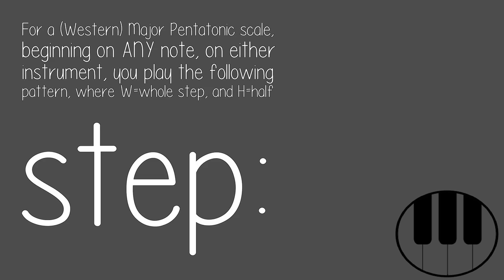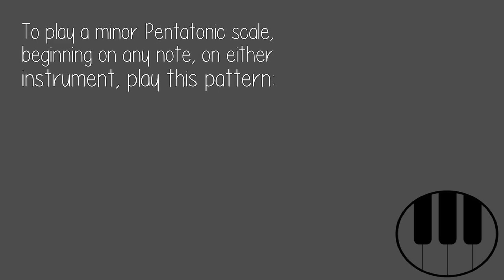For a western major pentatonic scale, beginning on any note on either instrument, you play the following pattern — where W equals whole step and H equals half step: W, W, H, W. To play a minor pentatonic scale, beginning on any note on either instrument, play this pattern: W, H, W, W.